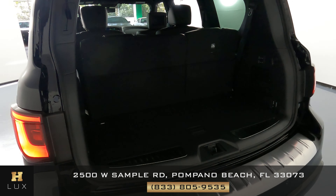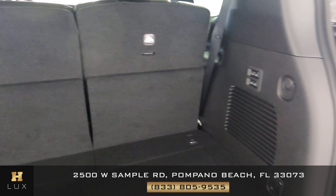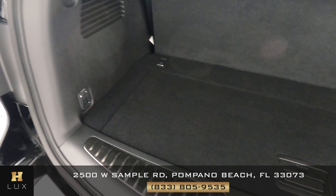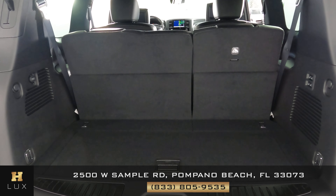We can now go ahead and take a look at the trunk of the car. We just want to know if there's any kind of wear and tear along the sides, along the back of the seats, or along the floor of the trunk. But as you can see, there's no such kind of damage — the trunk is in perfect condition and very well kept.